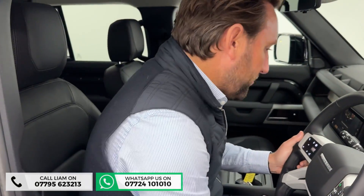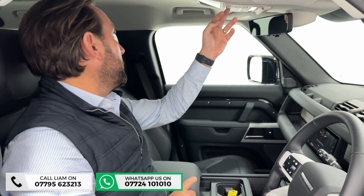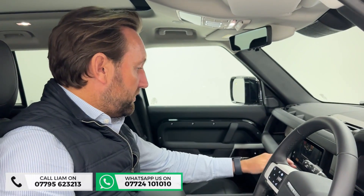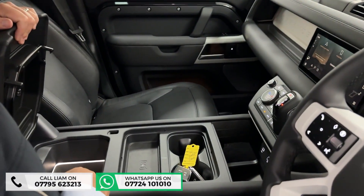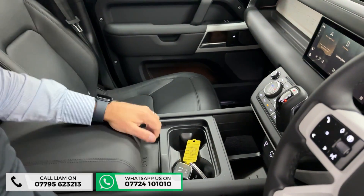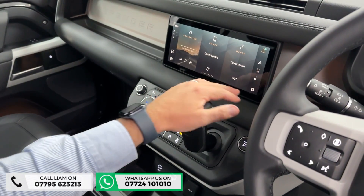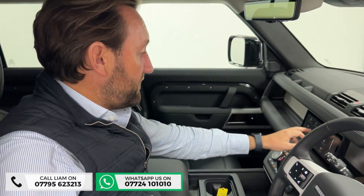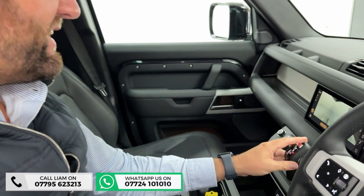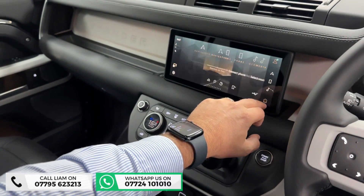You've got air suspension, sunroof, heated steering wheel, cruise control, fridge, and wireless charging in the centre. In the seats you've got heated seats and cooled seats as well. There's a clear sight camera up here, and then you've got your full 3D surround view and towing assist, which works with the electric deployable tow bar.